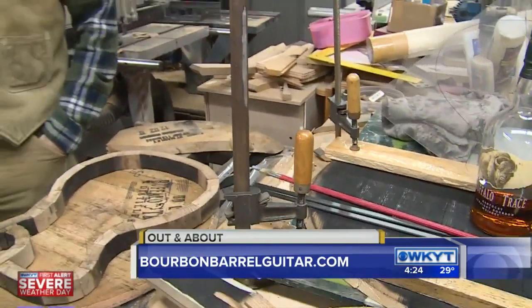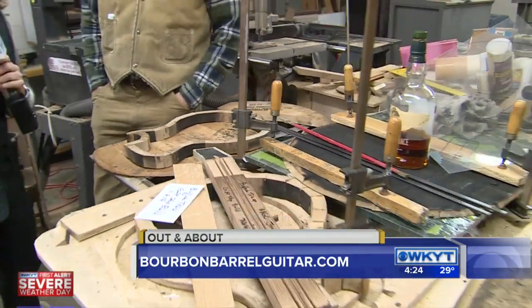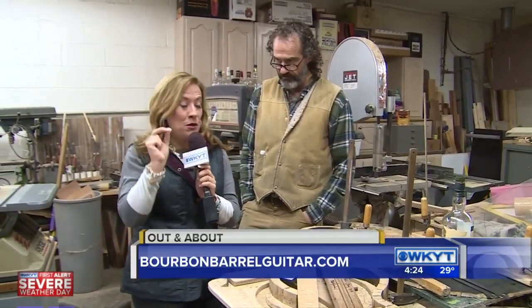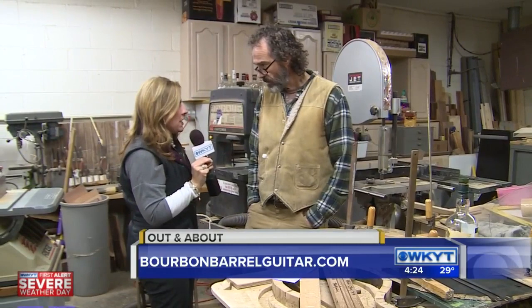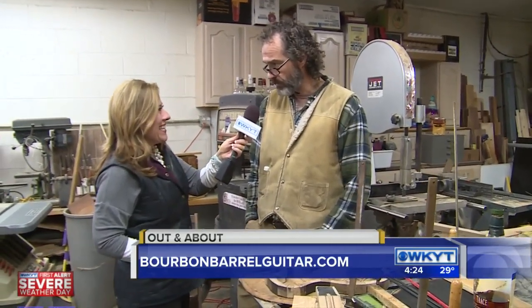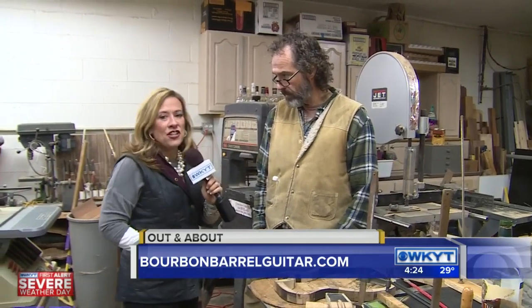If folks want to check out the finished product, we're going to be showing that coming up at 4:50 — you've got to stay tuned for this, because they are absolutely beautiful. But they can also check out the website: it's www.bourbonbarrelguitar.com. Check it out. And don't forget, tune back in at 4:50 because we're going to show you some beautiful bourbon barrel guitars. I'm Deanne Stephens, out and about. Back to you guys.